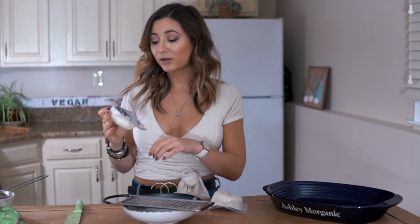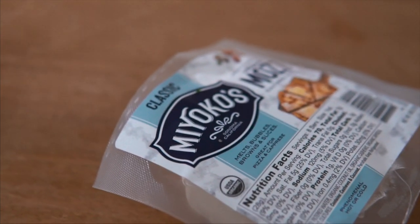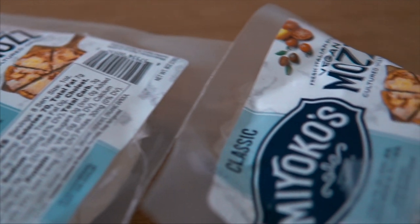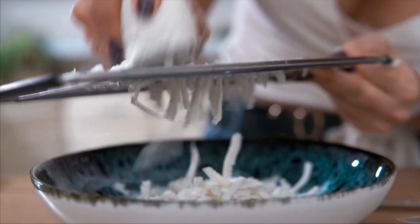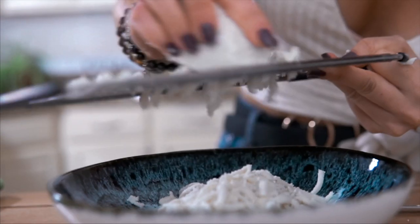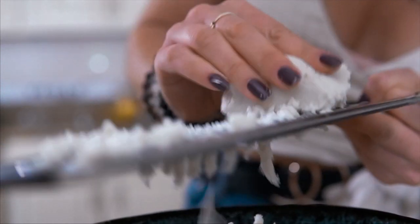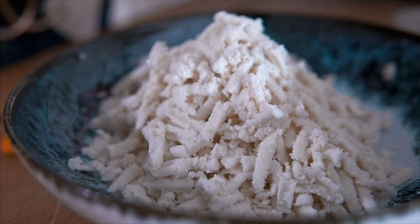In addition to the homemade burrata cheese, you also need some type of mozzarella cheese. My favorite — not sponsored whatsoever — I literally have probably three of these in my fridge at all times because it's that good. It's the Miyoko's vegan mozzarella and it's actually made from cashews. The ingredients are really simple — organic cashews and organic coconut oil — and it is delicious. We're going to shred it up and you'll see it shreds just like regular mozzarella. This cheese is also great in a vegan caprese salad with cut-up heirloom tomatoes, sliced with some balsamic on top and basil. Really good.